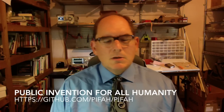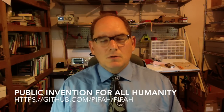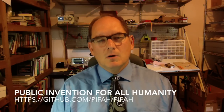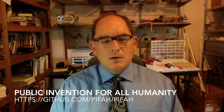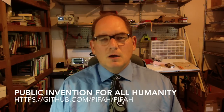In closing, let me mention that this is a completely free and open source project — both open source software and open source hardware. I consider it part of a project called Public Invention for All Humanity, which I am trying to start. I am going to make a separate video about that organization and the principles we work by. This video has been a technical introduction to the idea of glussionics and gluss robots, and it is also my invitation to you to participate. Obviously, we need engineers, both computer and electrical, to work on this problem.